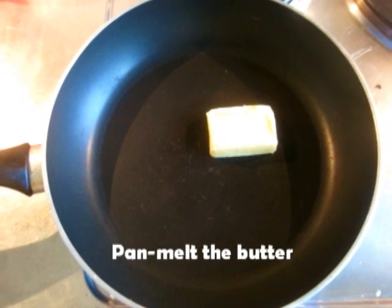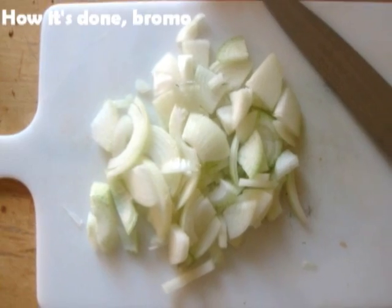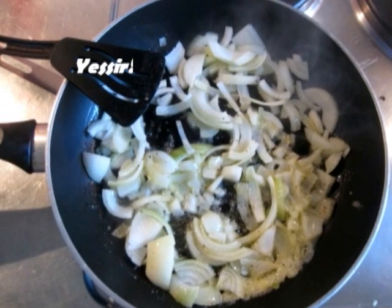Start by melting the butter in a pan, peel your onions and dice them up nicely. Then fry them in the pan. Let the onions get golden brown on medium heat.